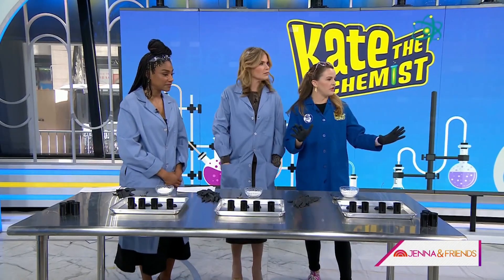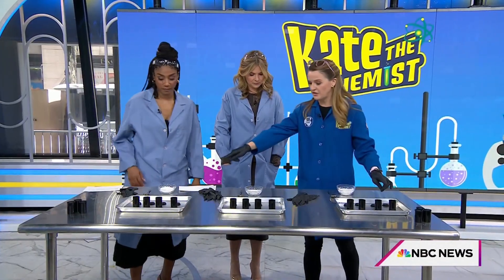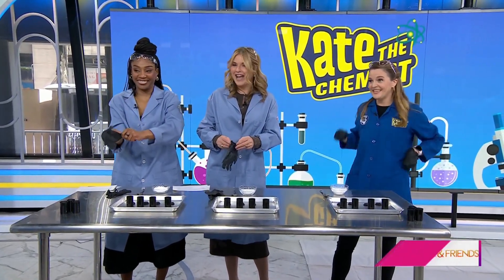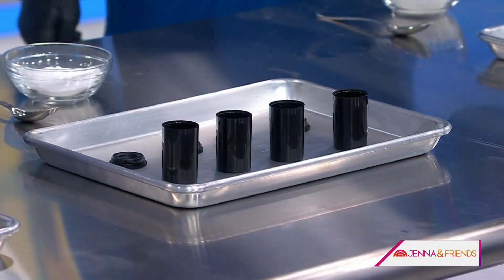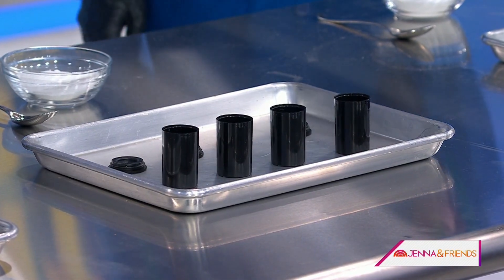We are doing two experiments that you can do at home. Usually I do things with liquid nitrogen and dry ice, so today everything you can do safely at home. What we have here are some film canisters — I pre-filled them about halfway with vinegar and then a little bit of food coloring.